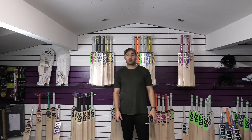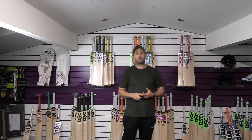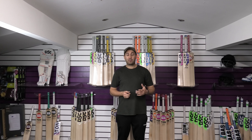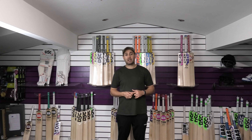Hi guys, it's Annie from Eclipse Allsports. I'm just wanting to bring you a quick video review. Today we're going to do our top 5 budget bats. All the bats in this video are under £120, so really good value for money and really good cricket bats guys.